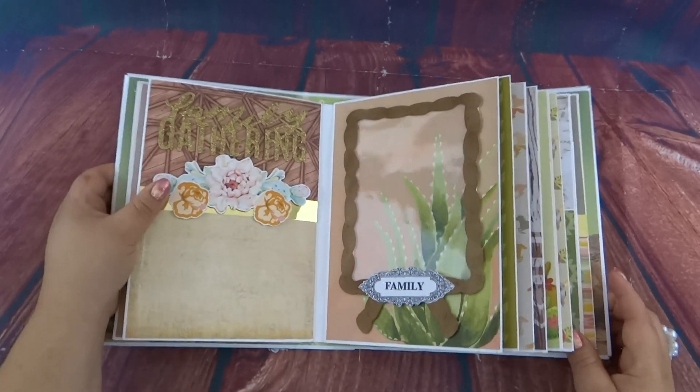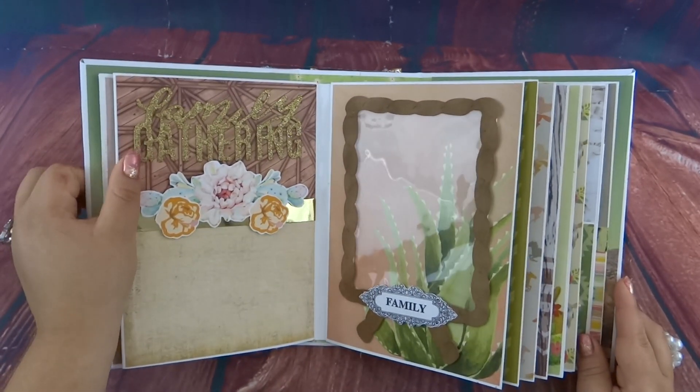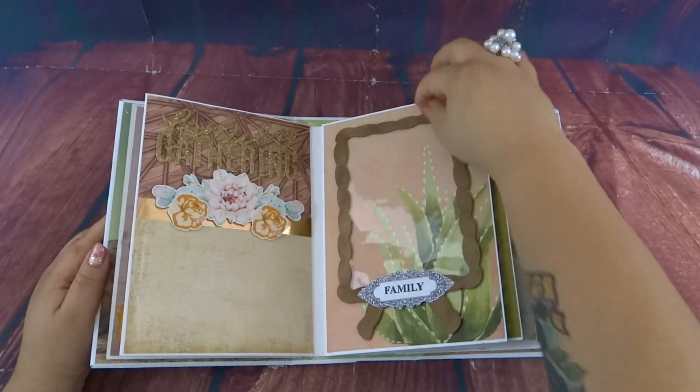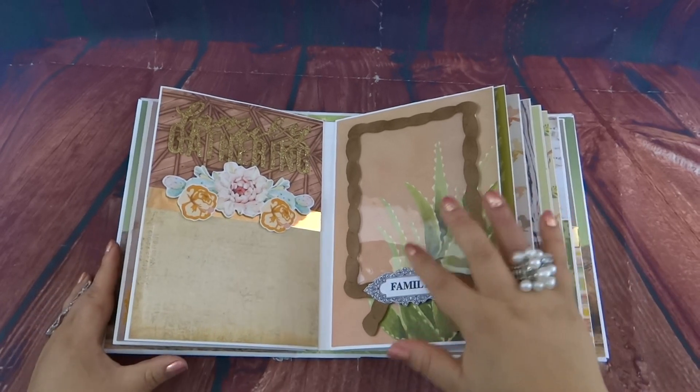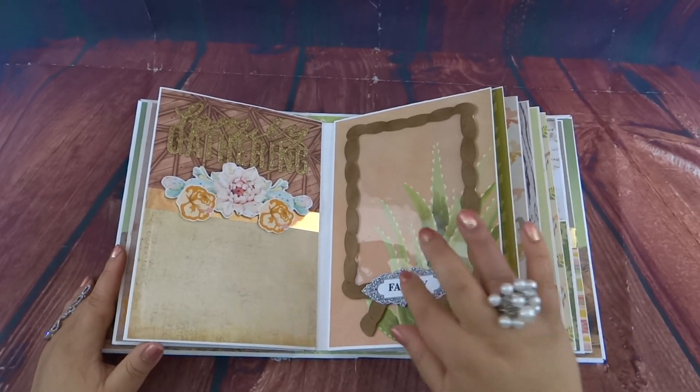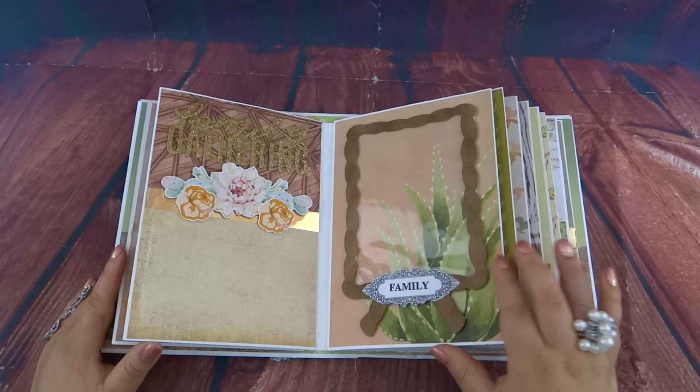On top, this lettering says 'Family Gathering,' and it is pop-dotted. It is a rope frame that I got from the Old West cartridge, and this is a little stamp I had in my collection.